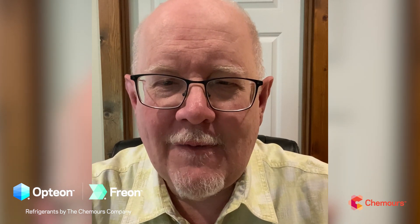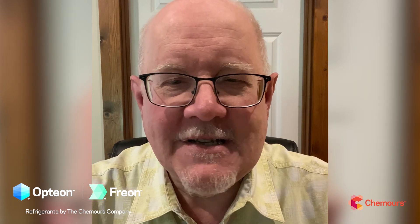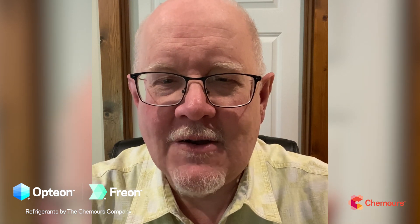We do offer all kinds of A2L training, with a number of great trainers out there answering your questions. Thanks for your support of this channel and the Opteon products and Chemours. Be safe, reach out with any questions, and thanks so much for checking it out. Talk to you later.